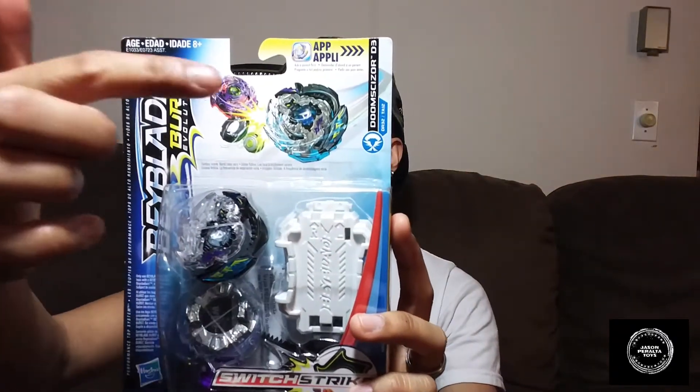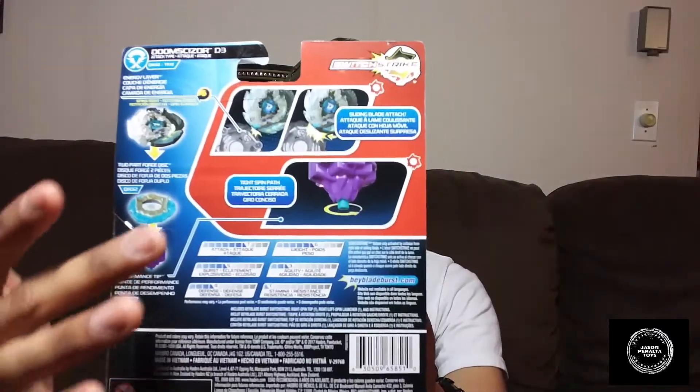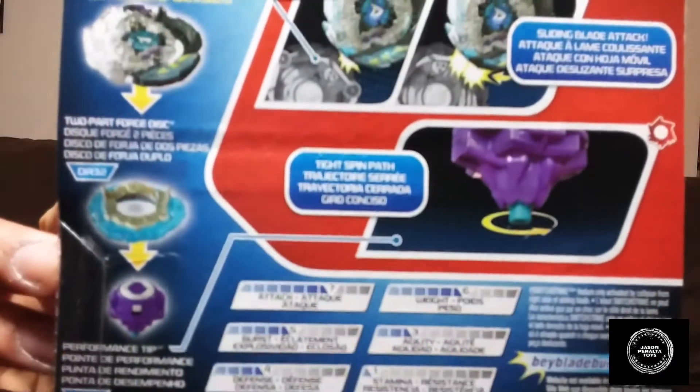Here it is — Beyblade Burst Evolution, simple box. We got the fantasy scene over here, Doomscizor D3 and its separate pieces. Turn the box around and it shows you the stats. Switch strike — it shows you all the pieces individually. So we're gonna pop this thing open and talk about each piece individually and put them together.